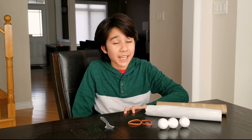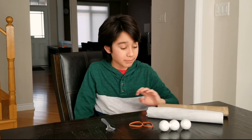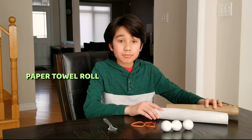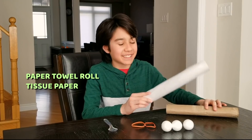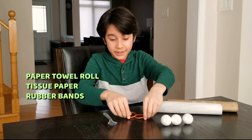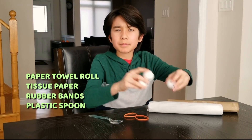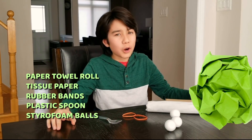For this upcycled catapult, you can use materials that are easy to find around your house. I used the inside of a paper towel roll — I wrapped it in some tissue paper so that it looked a bit more fancy. I also used two rubber bands, a plastic spoon, and some styrofoam balls. You could also use some crushed up paper or marshmallows.